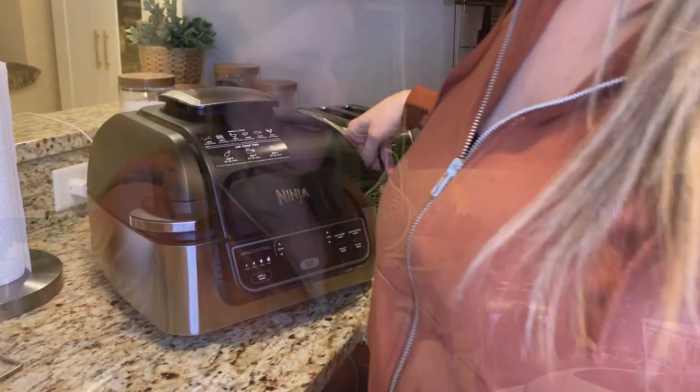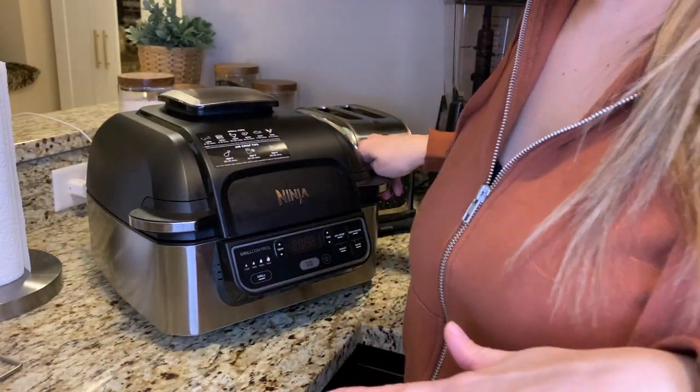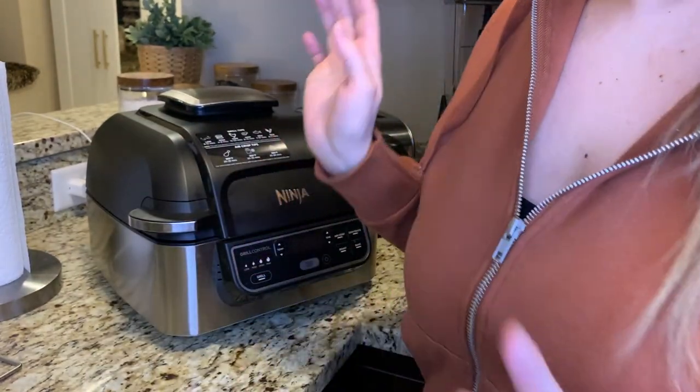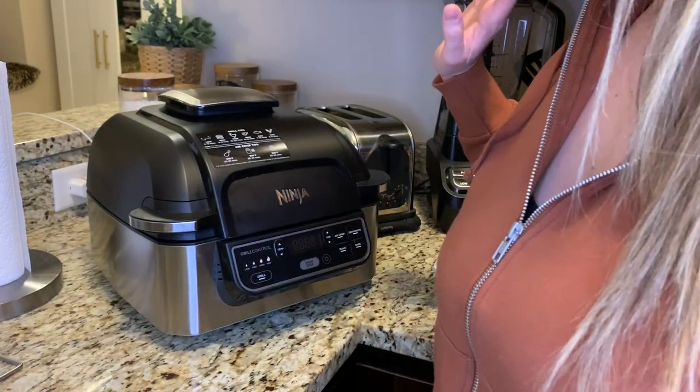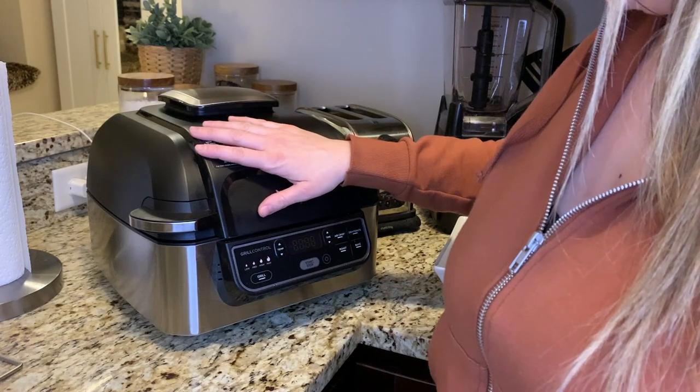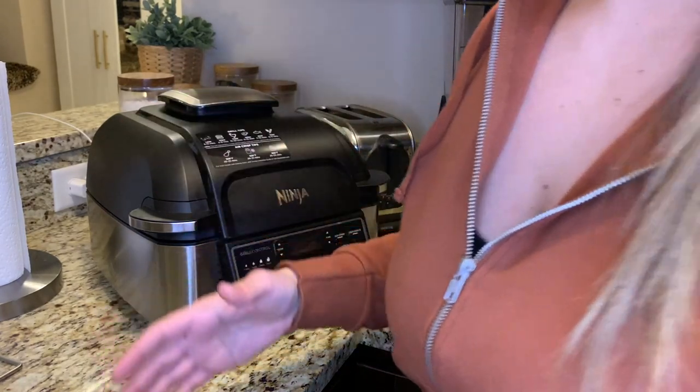First, I'm going to give you a tour of the grill. Come in a little closer so I can show you all the different components and things that come in the box when you buy the Ninja Foodi Grill. You've got the grill — it's beautiful stainless steel black, matches my kitchen perfectly. It has a grill with a grill grate that just sets inside.